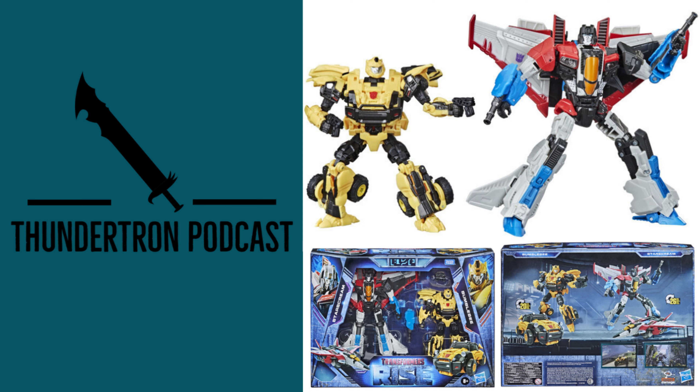The price we have right now is $72, because I'm pretty sure Bumblebee is about deluxe class size and Starscream is about Voyager class size. So I think it's a little bit overpriced — it really should be like $60 or $65. But as I said, that could change; it could end up being about $60 or $65.